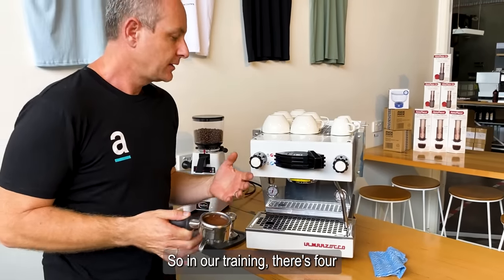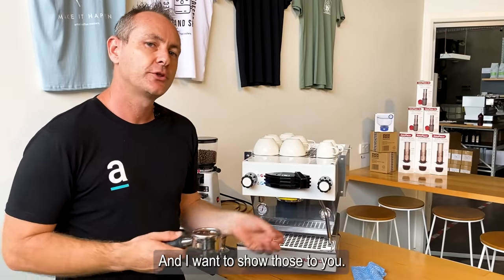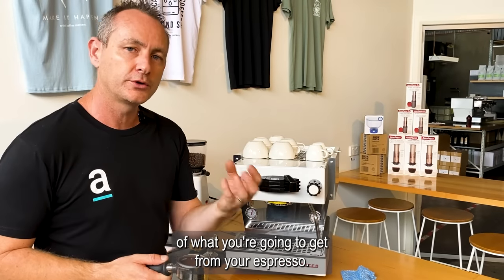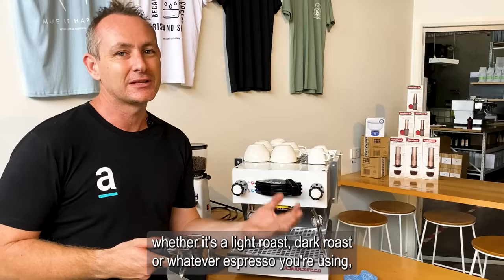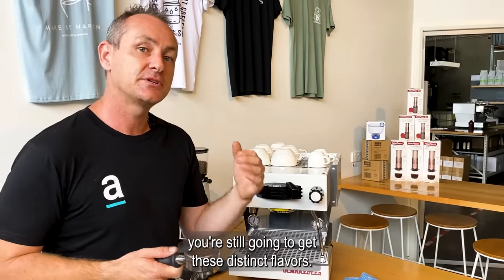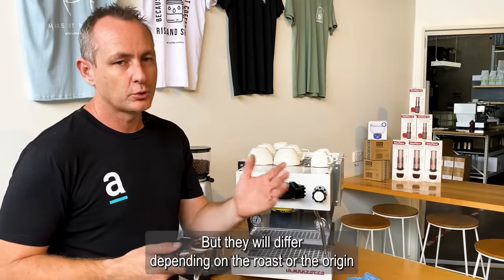In our training there are four distinct colors that you're going to see when you extract coffee, and I want to show those to you. We're going to break them down, give them a taste, and give you an idea of what you're going to get from your espresso. It doesn't matter whether it's a light roast, dark roast, or whatever espresso you're using — you're still going to get these distinct flavors, but they will differ depending on the roast or the origin.